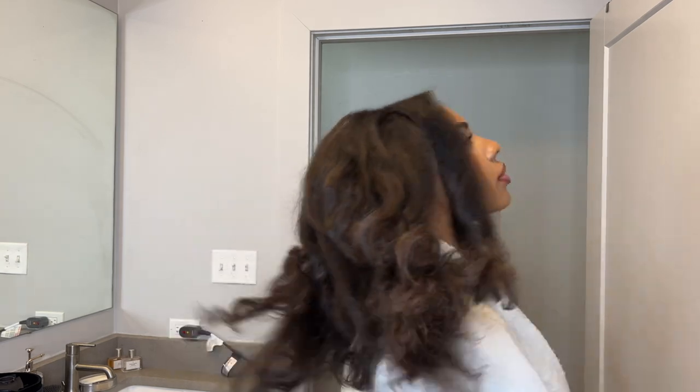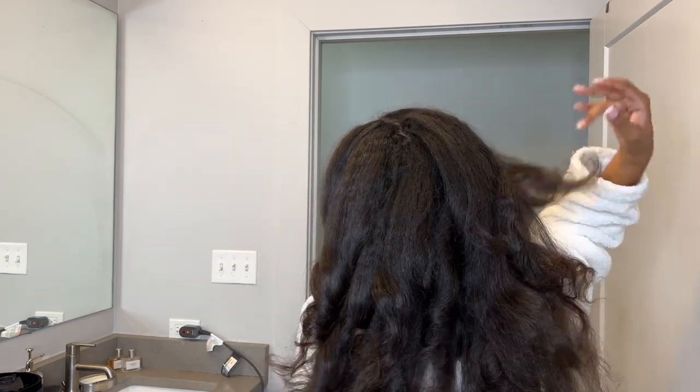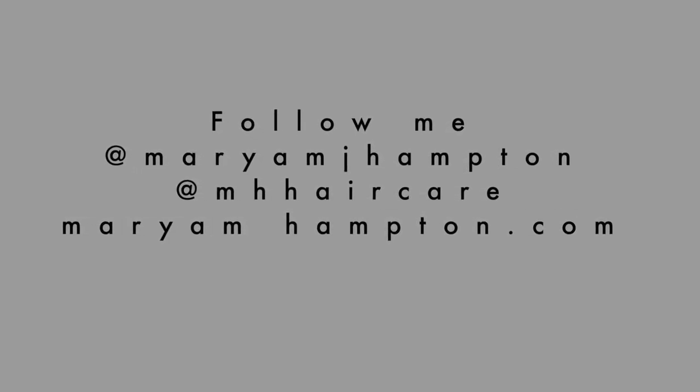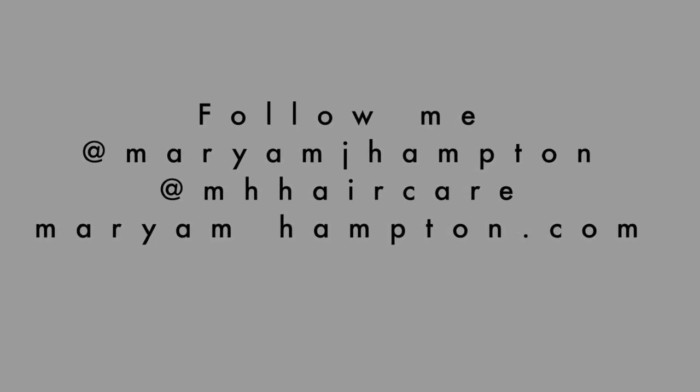I really hope you guys enjoyed today's video — give me a huge thumbs up if you did! If you're not already subscribed, hit the subscribe button and the bell so notifications come straight to your phone. You can follow me on social media at Mariam J. Hampton or MH Hair Care, and shop all your hair growth needs at mariamhampton.com. I'll see you guys next time — bye!